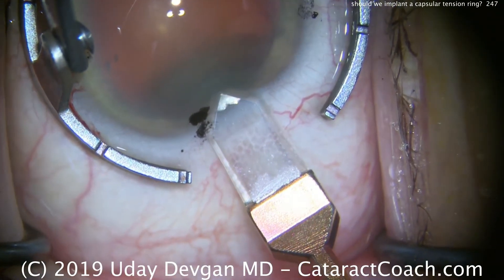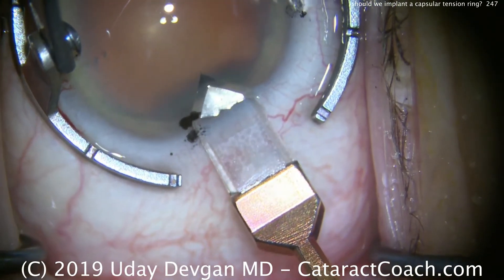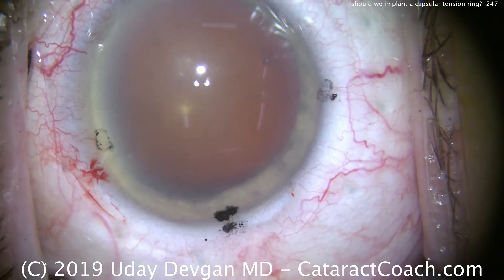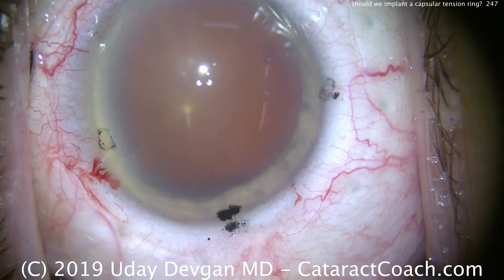Let me show you this case. We're going to fast forward through most of the case to get to just the critical points. There's our main incision made with our diamond keratome, and now we're going to create the capsulorrhexis.